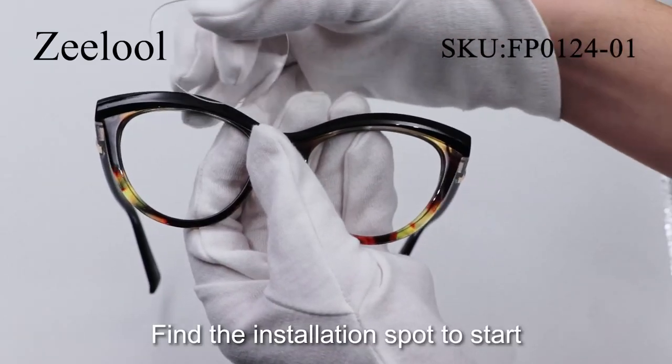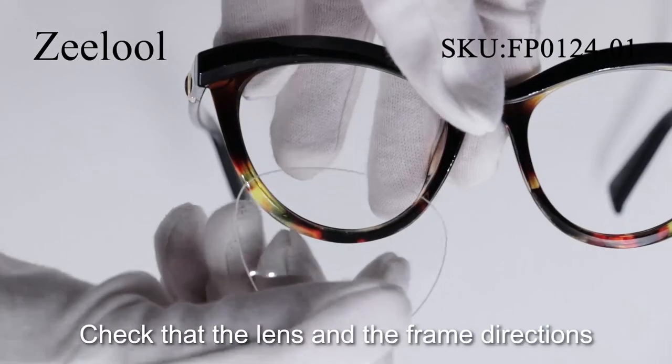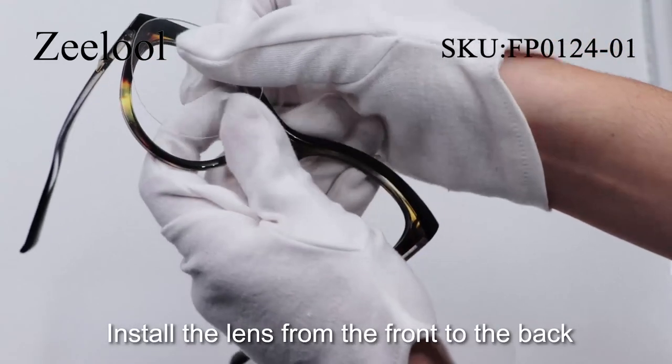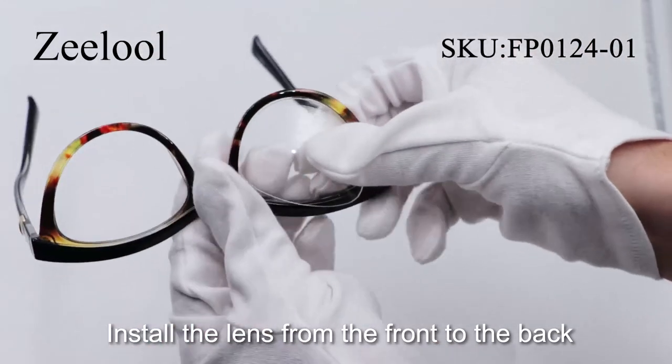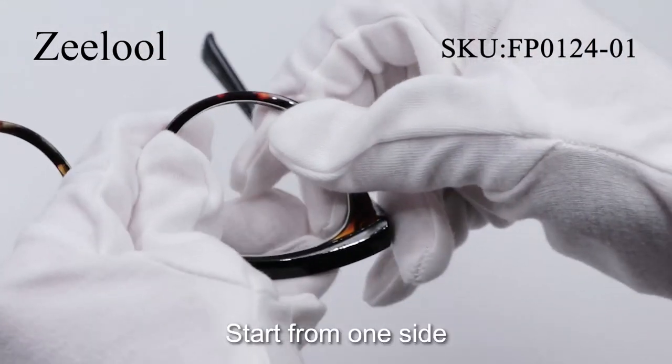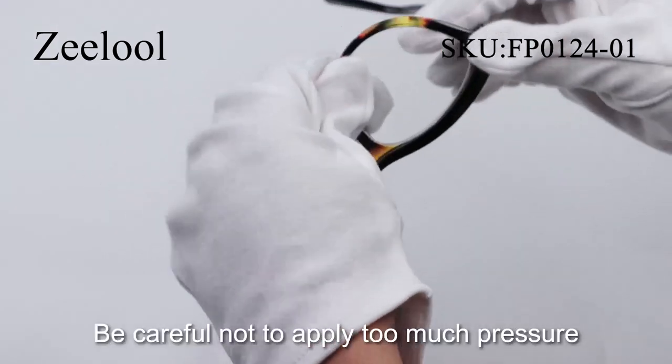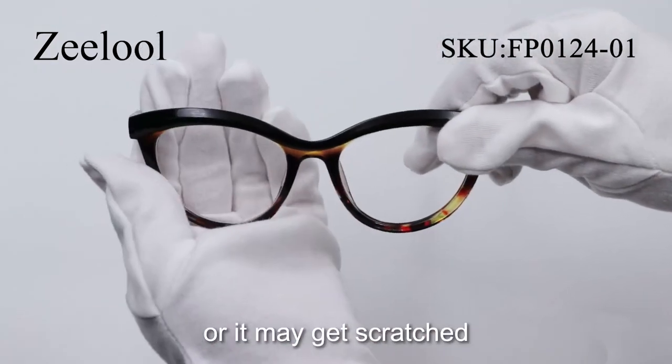Installation: Find the installation spot to start. Check the lens and the frame directions are consistent. Install the lens from the front to the back. Start from one side and then gently squeeze the lens in from the sides. Be careful not to apply too much pressure or it may get scratched.